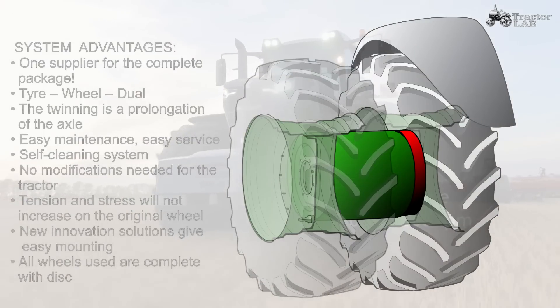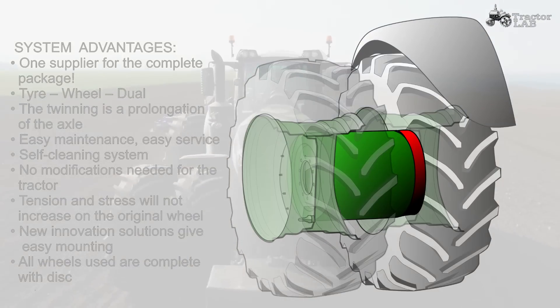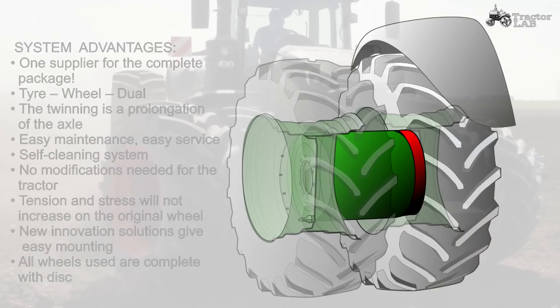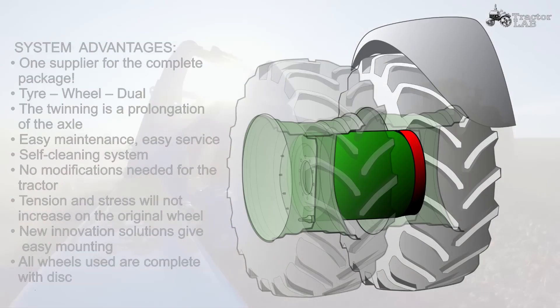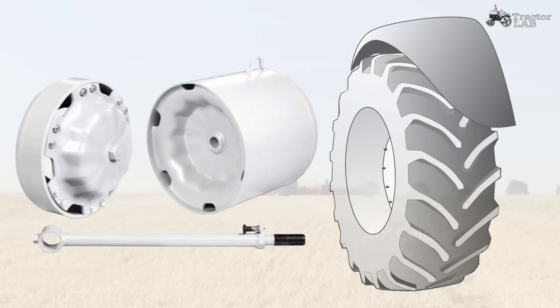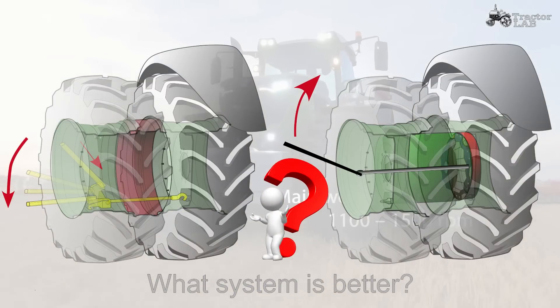System advantages: one supplier for the complete package — tire, wheel, dual. The twinning is a prolongation of the axle. Easy maintenance. Easy service. Self-cleaning system. No modifications needed for the tractor. Tension and stress will not increase on the original wheel. New innovation solutions give easy mounting. All wheels used are complete with disc.